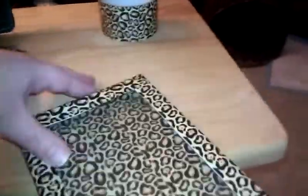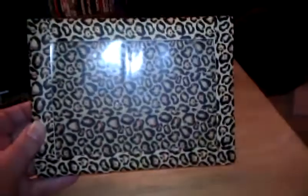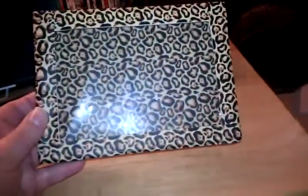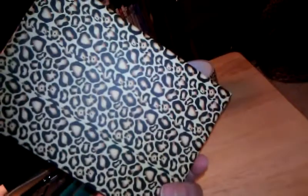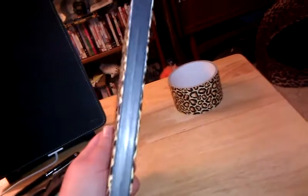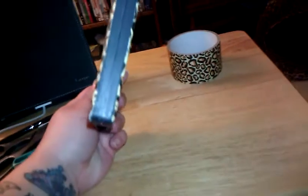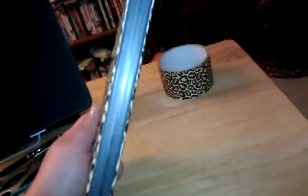This is the finished product and I think it turned out pretty good, considering that it's an old DVD case. It has leopard print on the back. I tried to do the sides leopard print as well, but it just wasn't working out, so I decided just to cut it with the box cutter.